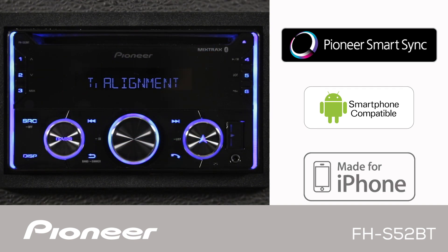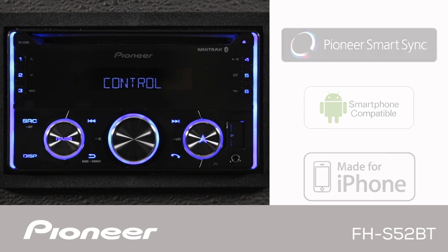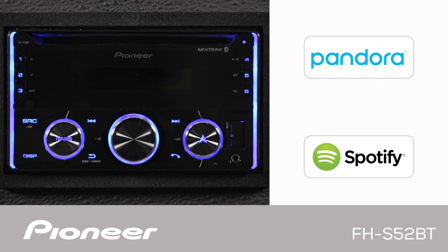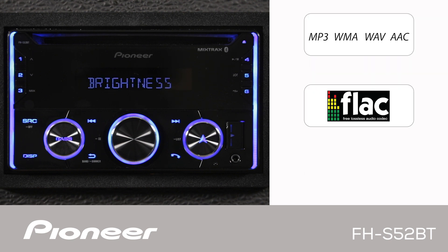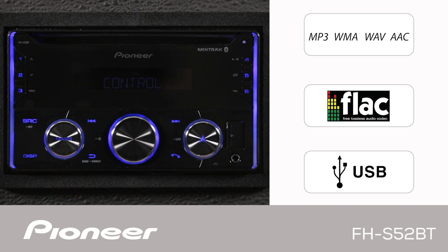The FHS-52BT is designed to work with your Android phone and your iPhone. It's compatible with both Pandora and Spotify operating through your phone. It can play back MP3 and FLAC files from a USB flash drive.